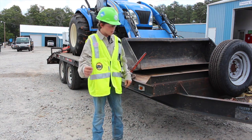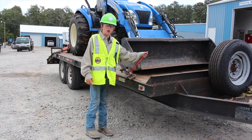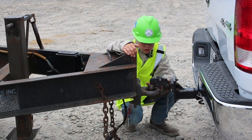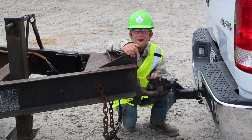All right, step one. You've got to make sure you choose the right trailer. This trailer right here is ready to hold 6,000 pounds, and this tractor is 4,500 pounds. First off, you've got to make sure you've got the right ball size. If it's too big, it won't fit.